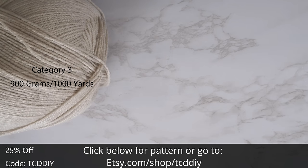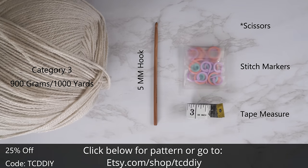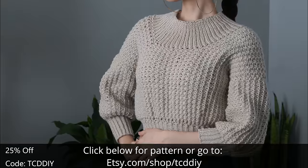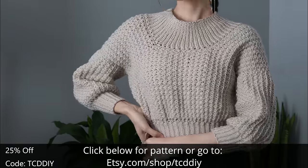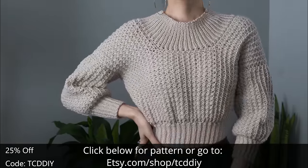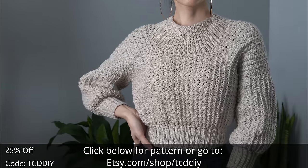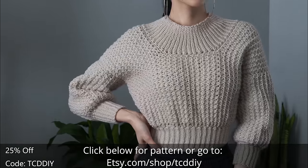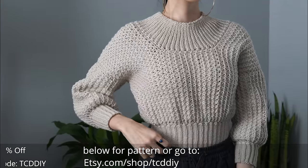For this project, any category three yarn will work. I use a total of 900 grams, which is about 1,000 yards if you're stateside. For tools, you'll need a 5mm hook, scissors, stitch markers, and a tape measure. There is a written pattern below — use offer code TCDDIY for a discount off any $9.99 plus order.